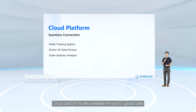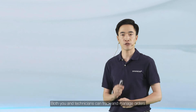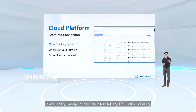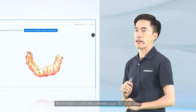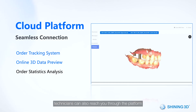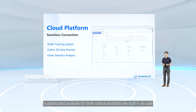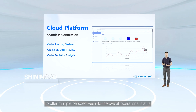The Cloud Platform is available for you to upload data and for technicians to download it. Both clinics and technicians can track and manage orders efficiently through the platform for steps like order uploading, order taking, design confirmation, and shipping information sharing. Technicians can also preview scanned data to confirm it is good enough for processing. If a re-scan is needed, technicians can reach you through this platform. A dashboard analysis for both clinics and labs is also built in, offering multiple perspectives into overall operational status.